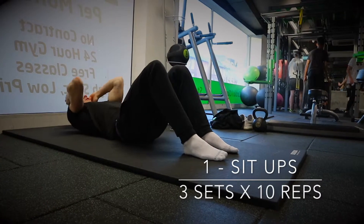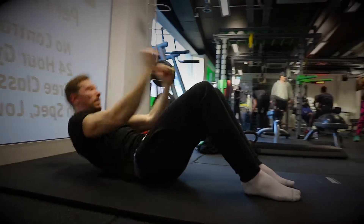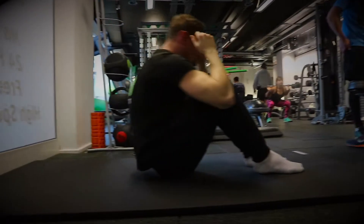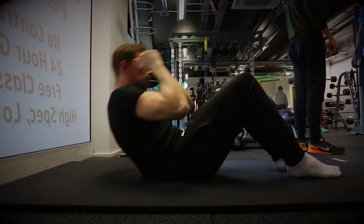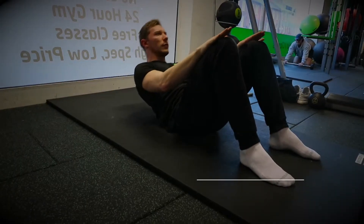Getting into the exercises, kicking off these five, we're going to start with some sit-ups. We'll have two different variations. Make sure you get your feet nice and close to your bum, keep them tucked in. Start from the bottom, use your hands as a little guide to get up, keep your core tight at all times, raising all the way up, then slowly lower yourself back down.